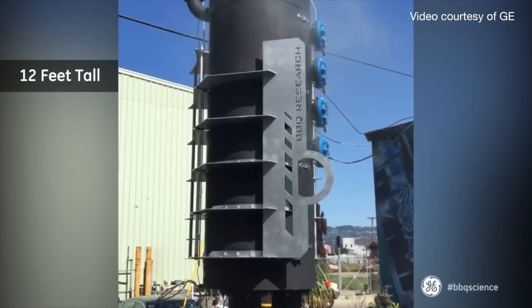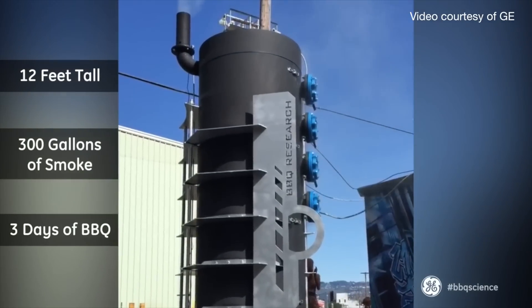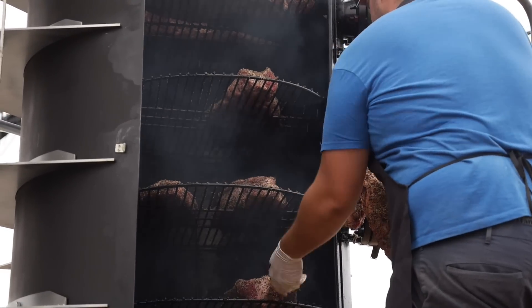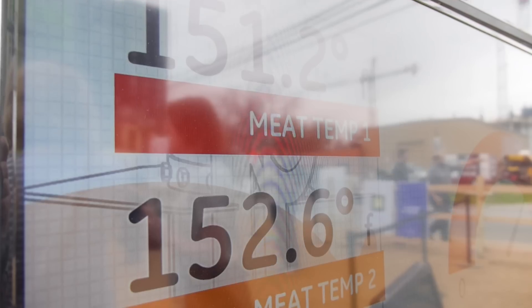There are five thermocouples in there, and three of them are measuring the pit temperature itself — we're measuring at the top, in the middle, and at the bottom. We want them to all come together so that you've got a consistent temperature throughout the pit. Then we've got two other thermocouples where we actually have put a piece of meat on them while cooking, so we understand what the temperature of the meat is, because you want to cook it internally to a certain temperature so that you know it's done.